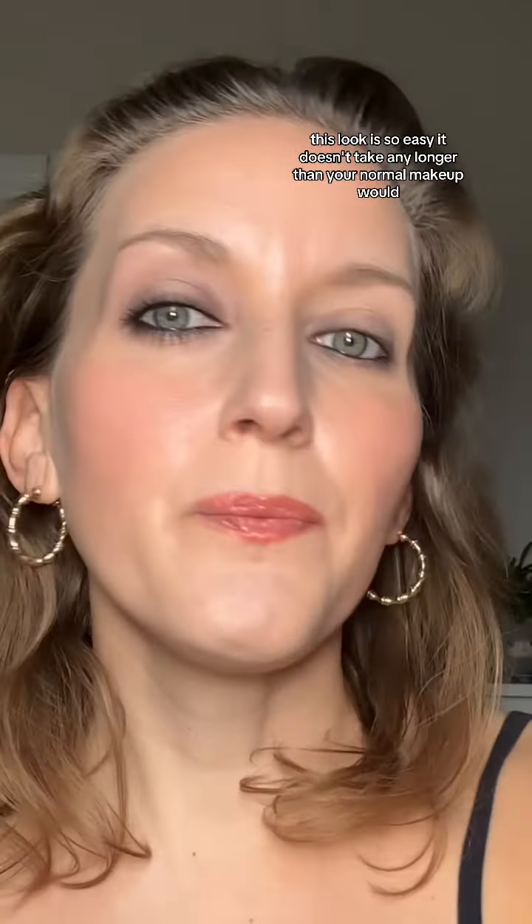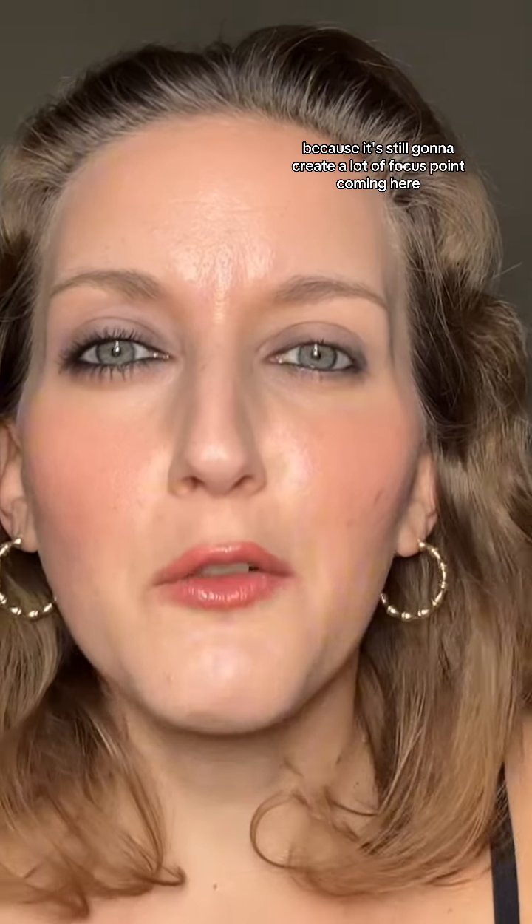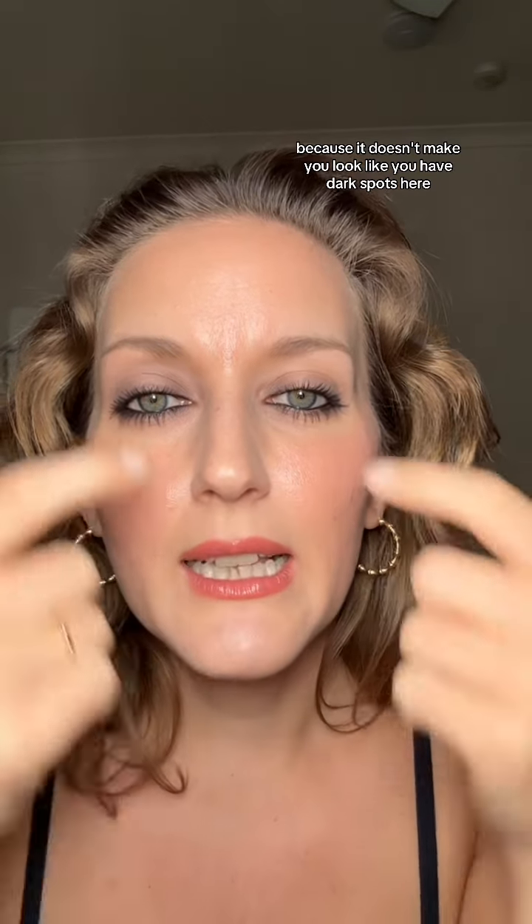Seriously, this look is so easy — it doesn't take any longer than your normal makeup would. You're just focusing the darkness here and then a little bit on the edge as well. You don't even have to do the edge, or you can just do full dark all over the entire lid because that's still going to create a lot of focus coming towards the tear duct. You can always make it more pigmented and make the darker spots darker if you want a more pronounced halo eye. But if you're just keeping it subtle and just want that optical illusion, this is the right amount of shadow — it doesn't make you look like you have dark spots; it just gives that subtle definition.